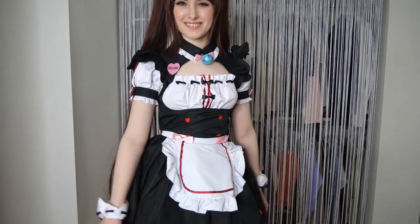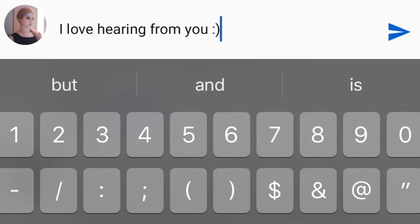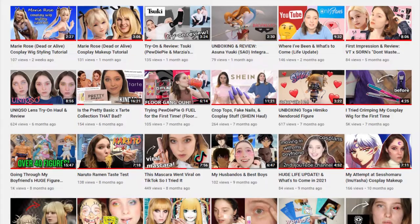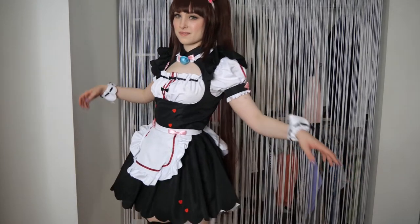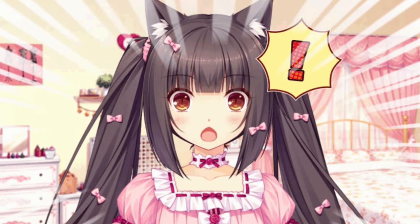Thank you so much for watching and thank you Ellie Male Wig for sponsoring this cosplay. Let me know what you think down in the comment section and stay tuned for my Chocola makeup tutorial coming soon. Please give this video a thumbs up if you enjoyed it and found it helpful, and subscribe to my channel Tara For Your Wellness for more videos. Make sure your notifications are turned on so you never miss a new video. Until next time, please take care and stay well.